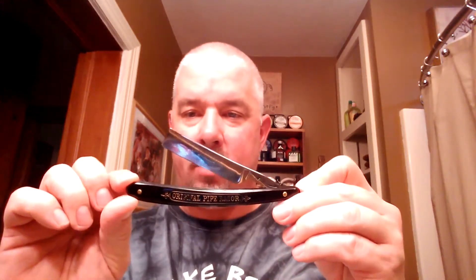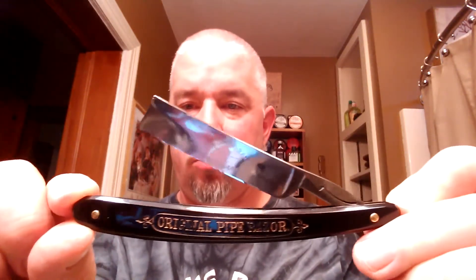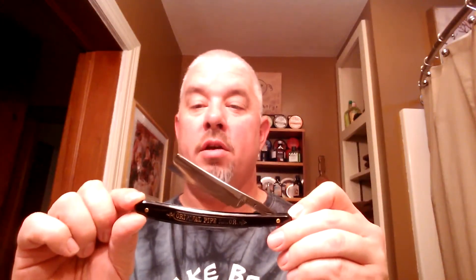I'm going to be shaving with my Waston Holm pipe razor and this is a medium hollow — a medium hollow grind there if you can see. Nice old razor, I really like this. I'm on the fence, I'm debating on whether or not to rescale this thing. Let me know your opinions. You can see that the lettering, the gold is kind of gone. I've got some blonde horn material on the way, so I'm thinking maybe use the original lead wedge with some blonde horn material. Chime in.